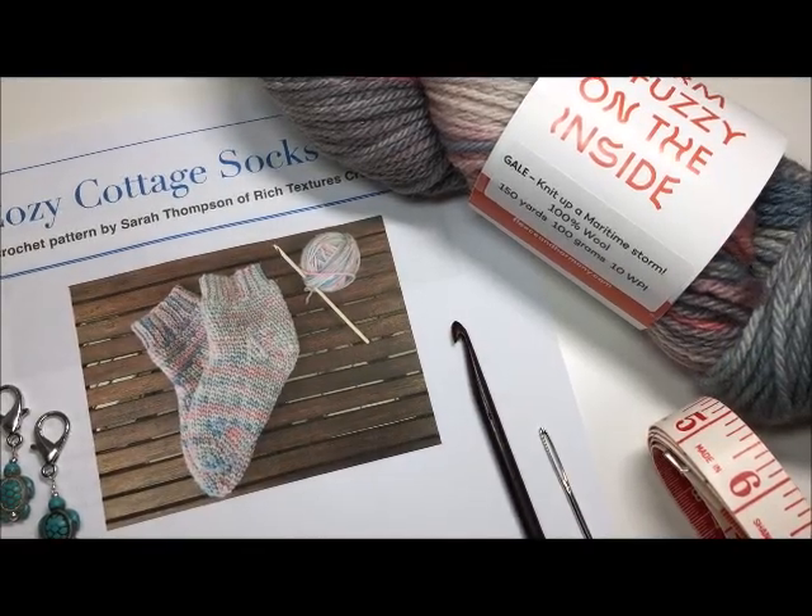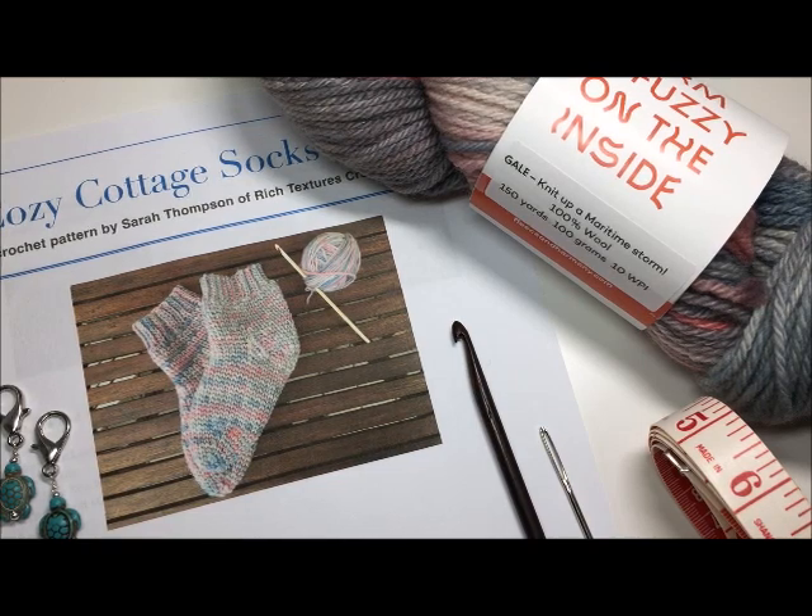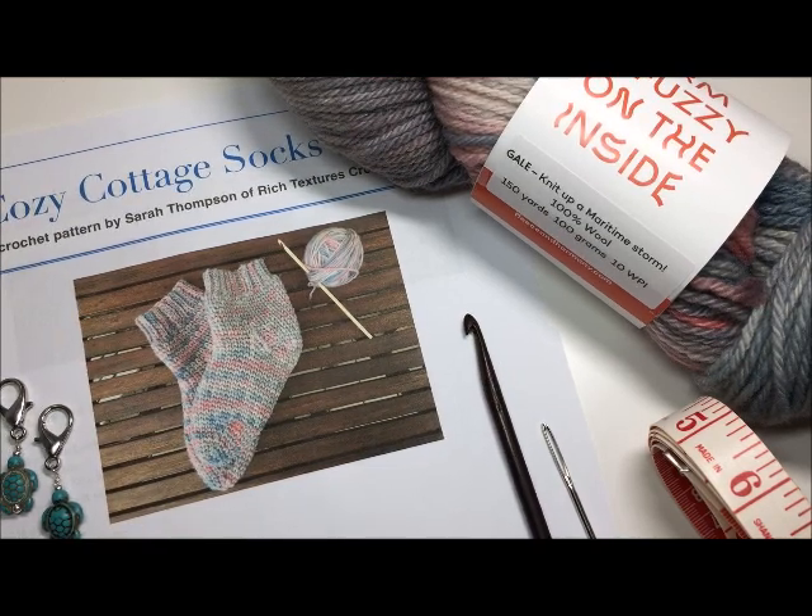Hello everyone, I'm Sarah of Rich Textures Crochet and welcome to this video tutorial for the Cozy Cottage Socks.